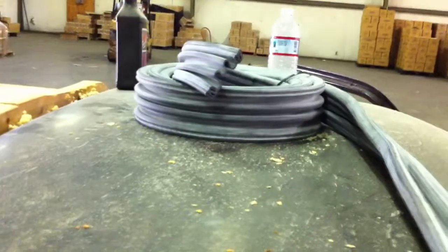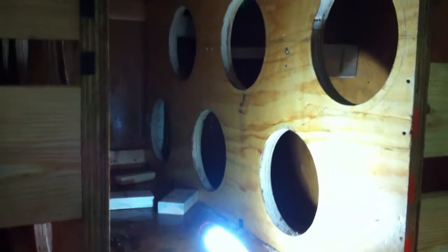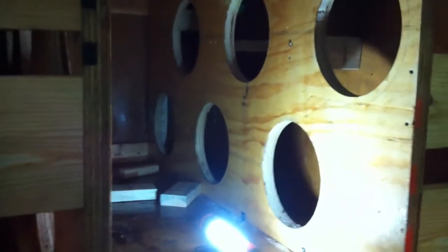That's where we stand right now. This is the divider — the cab to the box and the bed. That's where it stands right now. It's the beginning of August. We'll upload another video pretty soon.